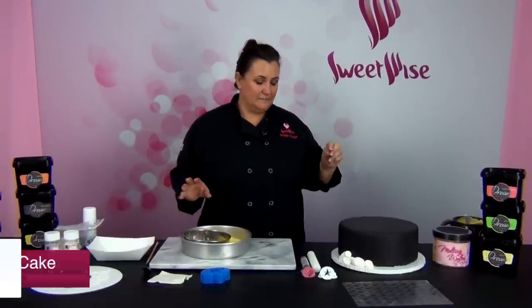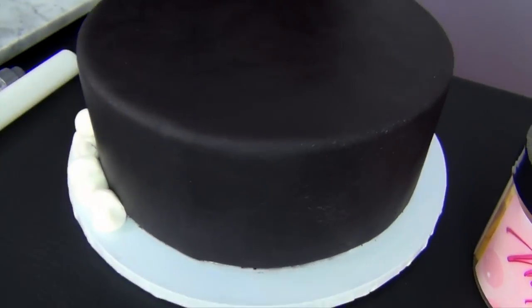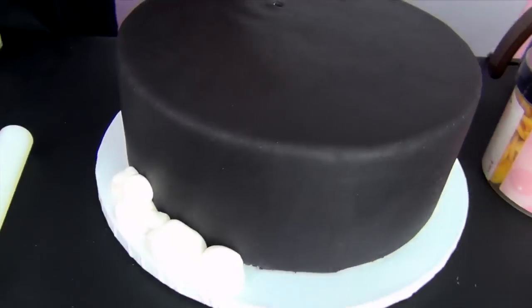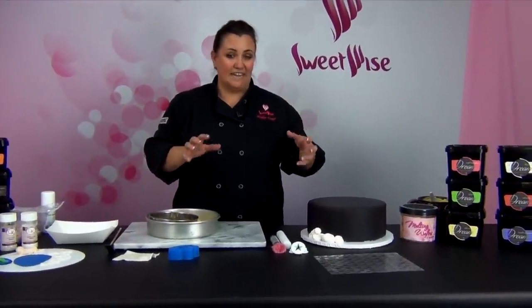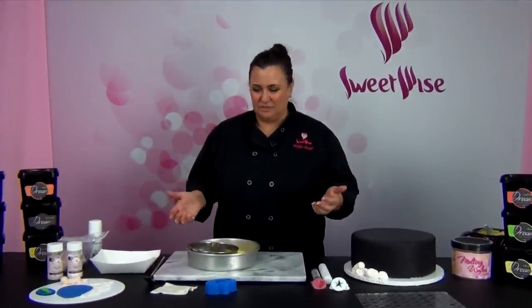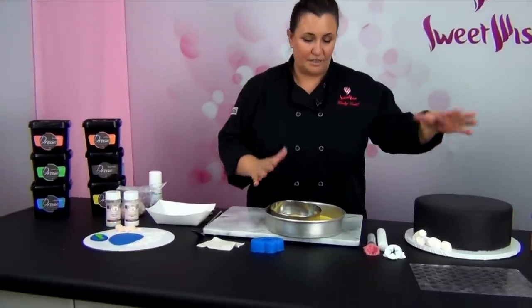Thanks for joining me — I want to show you a really cute baby shower cake. I'm going to call it Moon and Stars. I went ahead and covered a cake in fondant. This is a new fondant we're starting to sell at sweetwise.com called Dream Fondant. It's kind of a hybrid — a blend of modeling chocolate and fondant, but it's not sticky at all. It's got so many distinct characteristics you're really going to love it, mainly the feel and the taste.